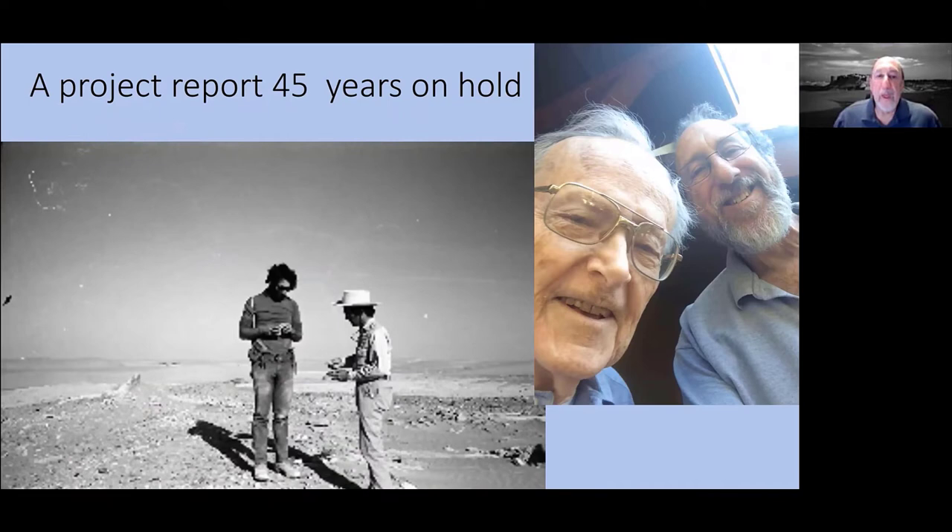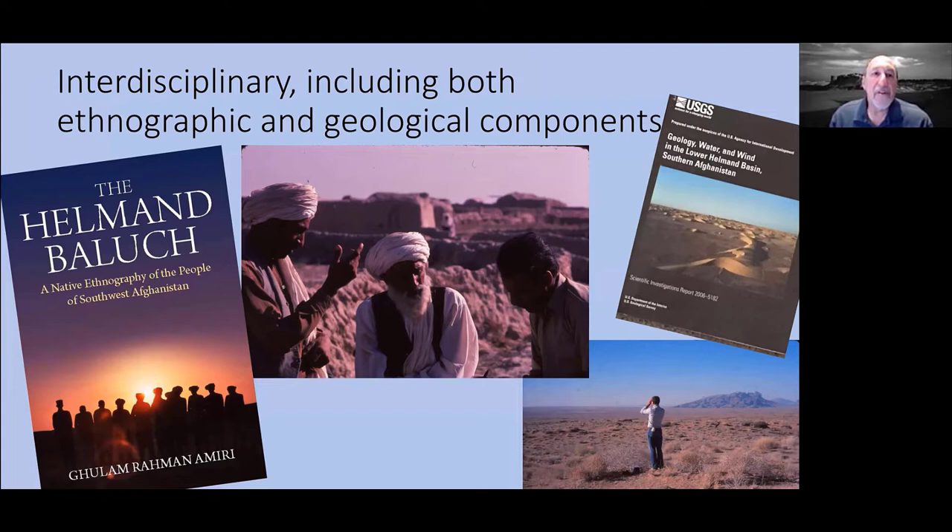The project was an interdisciplinary one that included not only the archaeological component, but also extensive ethnographic work done by Mr. Amari, our Afghan partner — published last year by Bergan — and work by John Whitney, our field geologist. There's also a U.S. government publication about the geology of Sistan. In our five years of survey, we discovered almost 200 sites.